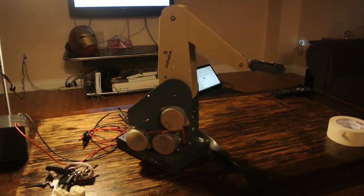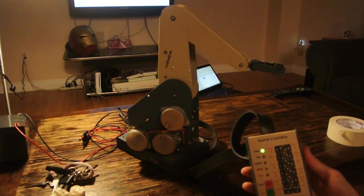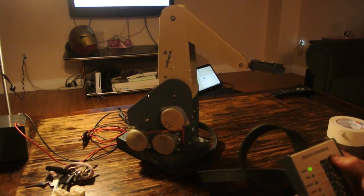So yeah, this guy has a little 6-axis robot from the 90s, I think. It's got a teaching pendant, so you can actually teach it throughout a motion, and it'll repeat the movement. It's pretty cool.